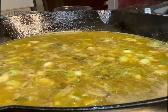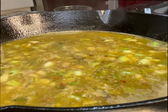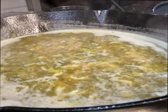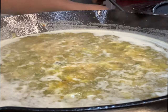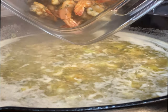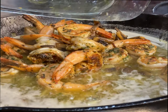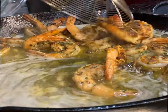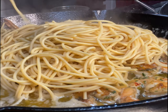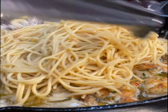Most importantly, thou shalt not forget thy white wine — half a cup. Now we want to put the shrimp back in along with the mushrooms, and the chickpea spaghetti all goes right in the same pot so it can gather all that delicious flavor.